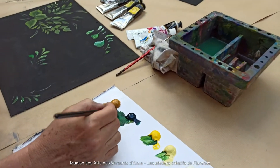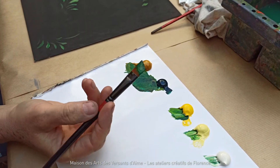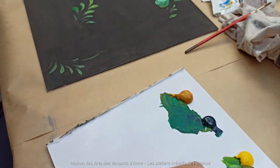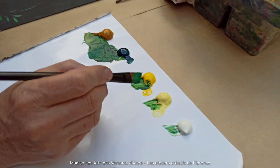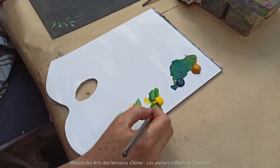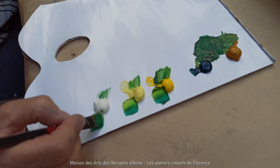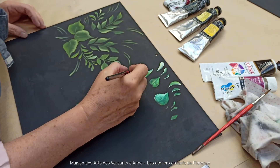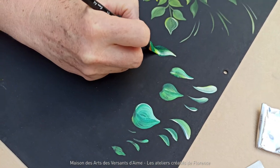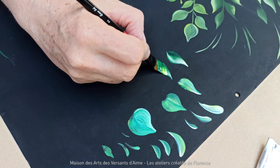Je vais le charger entièrement de verre. Il est chargé entièrement de verre, et après, uniquement sur cette pointe-là, je vais prendre du jaune. Je vais faire ma peinture comme ça, et je vais prendre du plus clair — vous voyez déjà les nuances sur la palette. Je vais poser, je le tiens assez droit, et je vais coucher. Je relève sur la pointe. Je pose, je tire, je le couche.